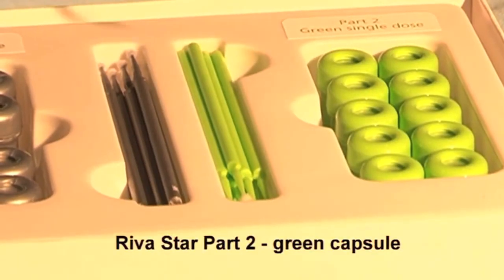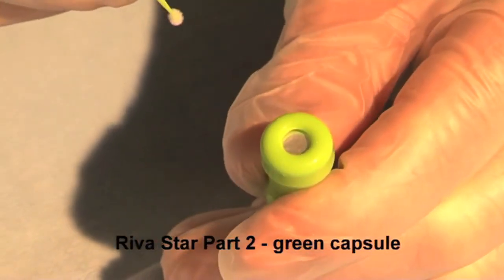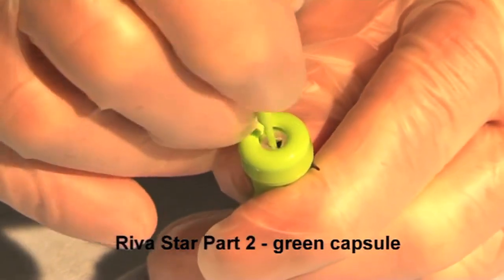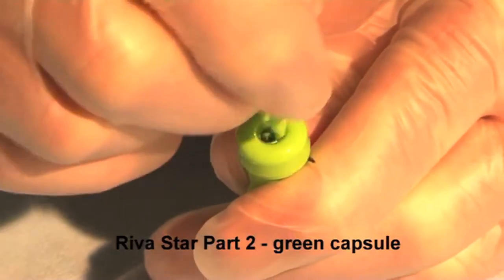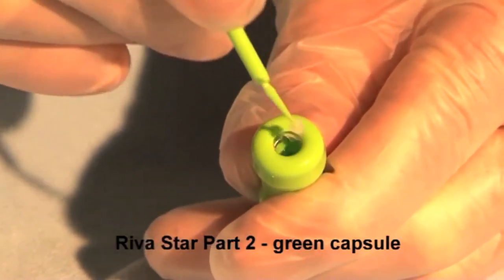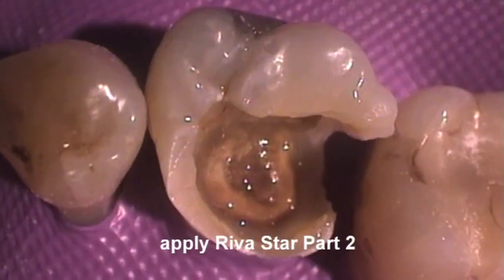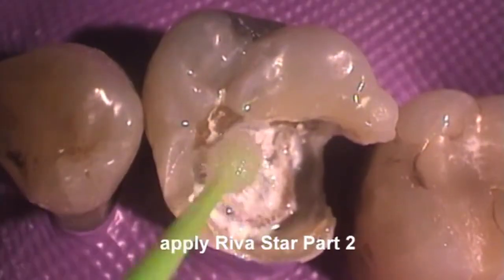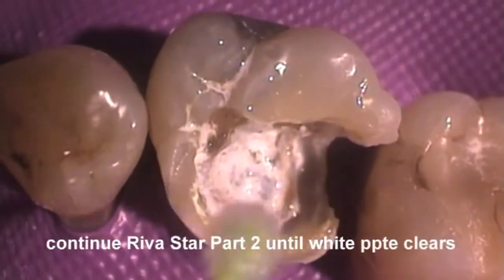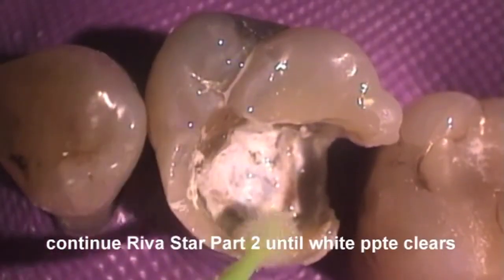Commence potassium iodide application immediately following the silver fluoride application. Pierce the foil over the green potassium iodide reservoir using the green brush. Rotate the brush to push the foil to the sides of the reservoir. Bend over the brush and remove brush from the reservoir. Apply the potassium iodide solution liberally over the cavity preparation. Continue applying the potassium iodide solution until the white precipitate clears from the preparation.